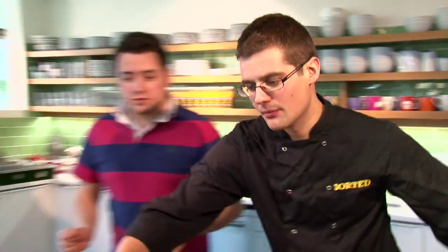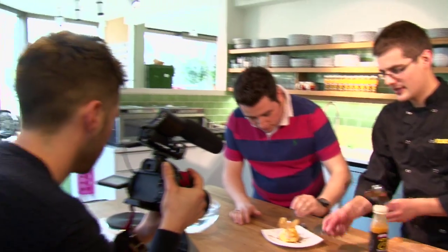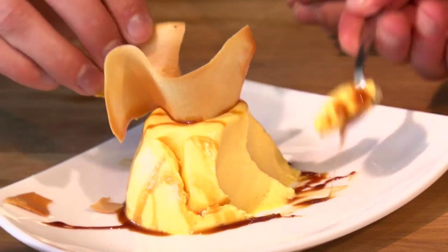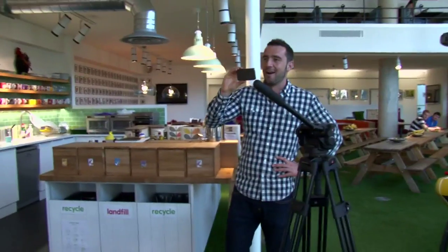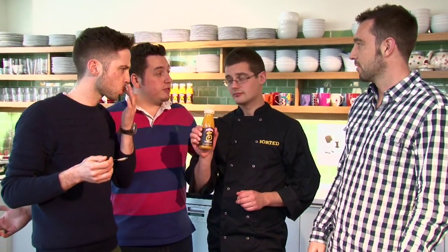The moment of truth - let's see how good this combo really is. Dig in. Make sure you get some of that crunch from the twirl as well. It's really good - you're a genius! Thank you very much to Joe and all of Innocent for inviting us down. We've had a great time, and I think it's fair to say: more marmite mango sorted. It works.